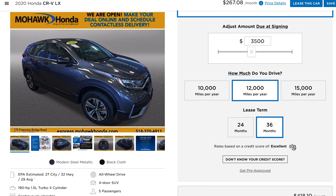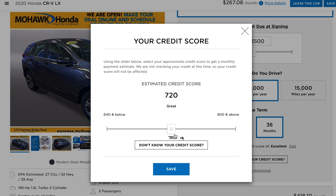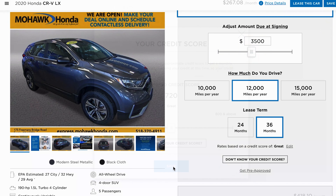Right below that is a segment where you can enter in your credit score. This is really important because it will give you accurate expectations when you go through and solidify the lease, all from the comfort of your home.